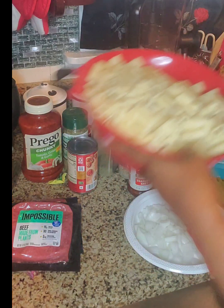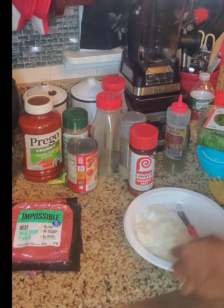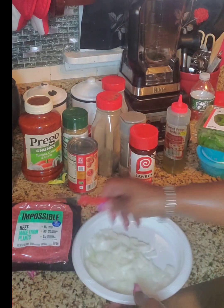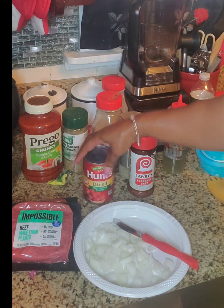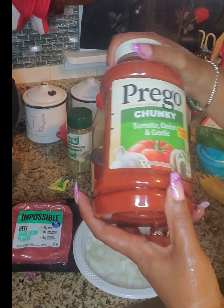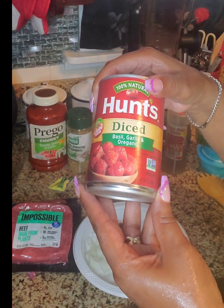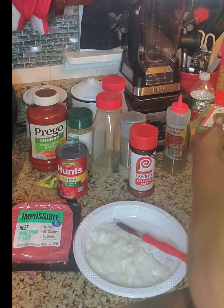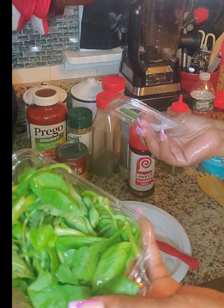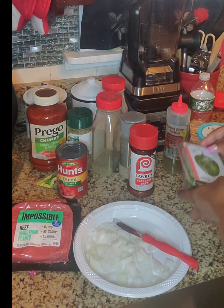I have the ziti, and I have some onions to go in the Impossible Meat. We have our meat sauce — we're going to use Prego chunky tomato, onion and garlic. We've got our diced tomatoes. We have fresh basil. Y'all know I love my basil flakes — that's going to go in there too, but this is fresh basil.